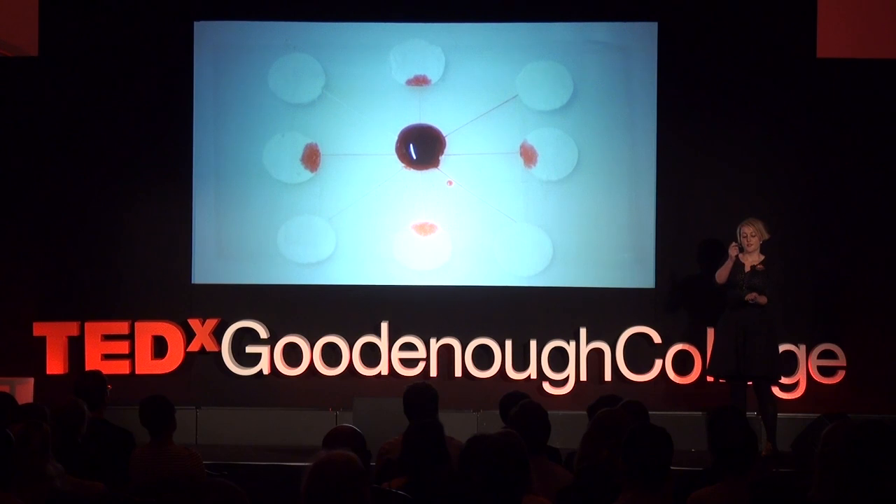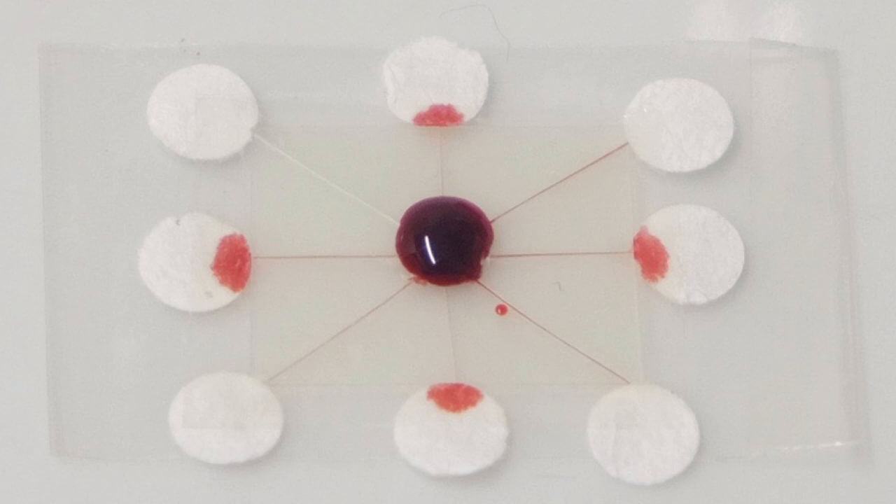We found that the chips can distribute a single droplet to multiple points, so that you could test different properties of the sample at each point.